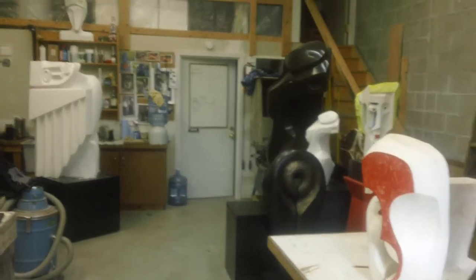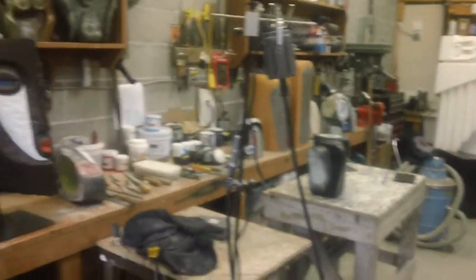Alright, well there's a quick pan and again it's Morley Myers, morleymyersgallery.com on Salt Spring Island. I hope you enjoy the video. Bye now.